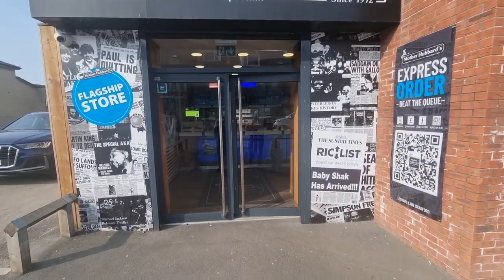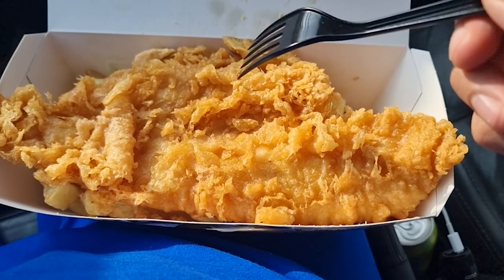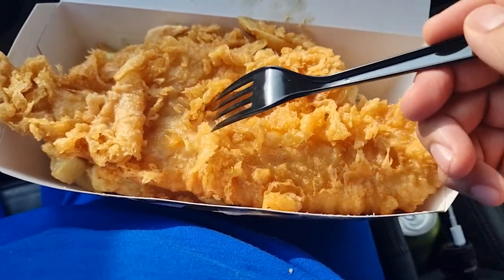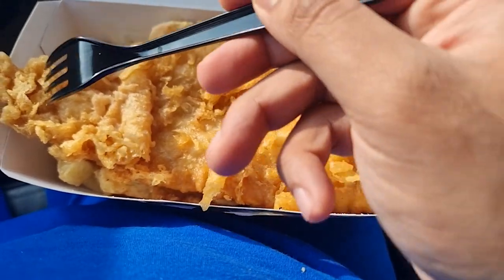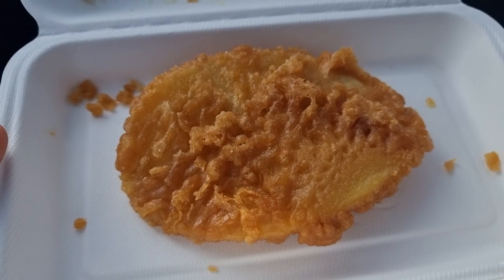I've got a portion of curry sauce. I just want you guys to hear how crispy this batter is. So I've gone for a scallop patty. Now this was made to order — it was fresh, piping hot. Compared to the last one I got from West Park Fisheries. That was nice, it was soft, but unfortunately it wasn't fresh.